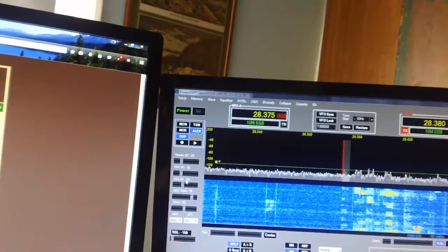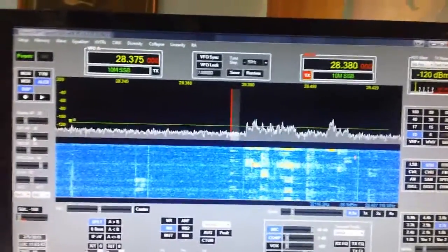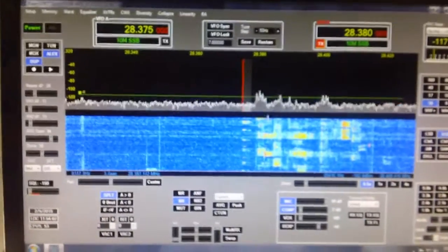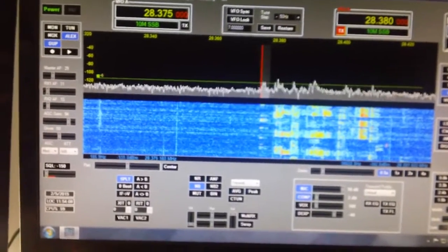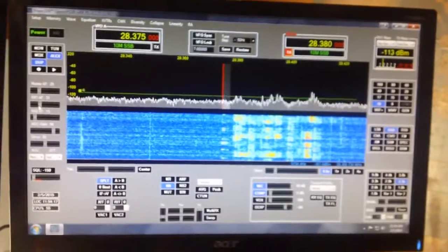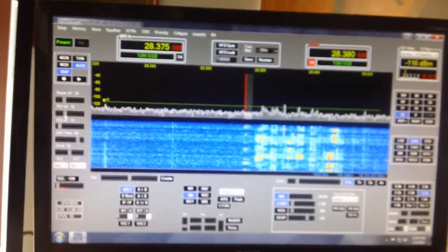You can hear him giving out reports — 'Romeo Yankee Box Quebec, 5-9, 73.' You can't hear the people talking to him because they're all transmitting up on the split frequency. If you see all these signals on the waterfall, those are the people talking to him, and he's transmitting over here. We'll see if he gives his call sign — it is K1N, or K1 Navasa.